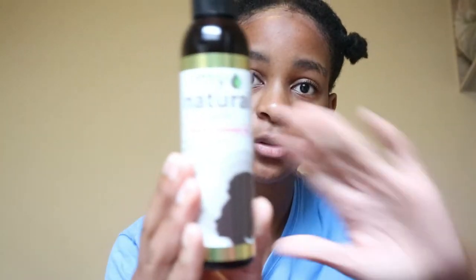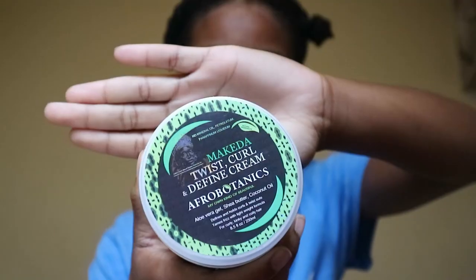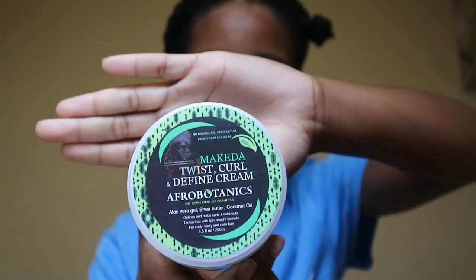This is the conditioner I'm going to be using, and I'm also going to be using this oil to moisturize my hair, along with this cream. I really hope you guys enjoyed this video — if you did, please give it a thumbs up. I hope it was helpful! Don't forget to subscribe and comment below what you'd like to see from me next. Thank you so much for watching — I'll see you in my next video, bye!